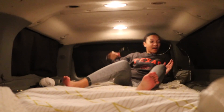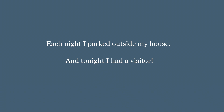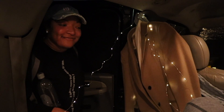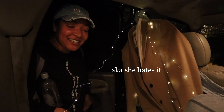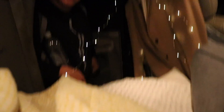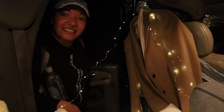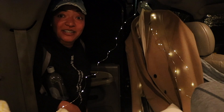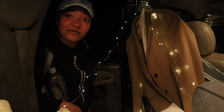Someone came to check out my van setup. They thought the space looked very comfy — just a big bed. I explained that I turn the bed sideways to create a living room area, and when asked what I do in the living room, I said mainly change my clothes.